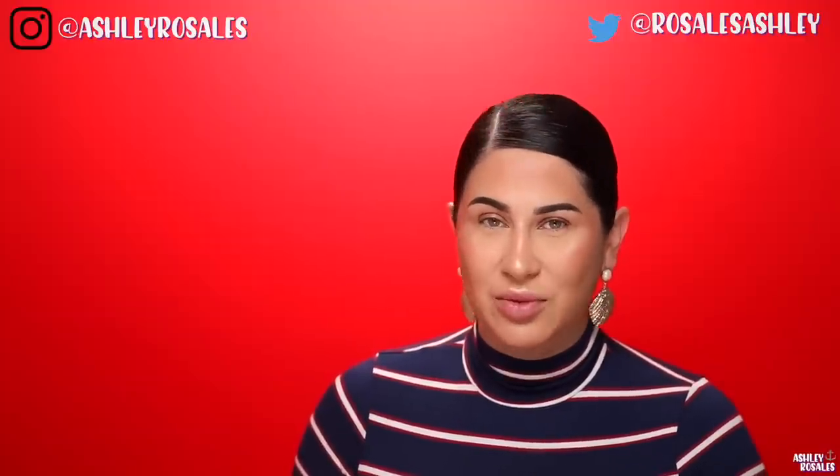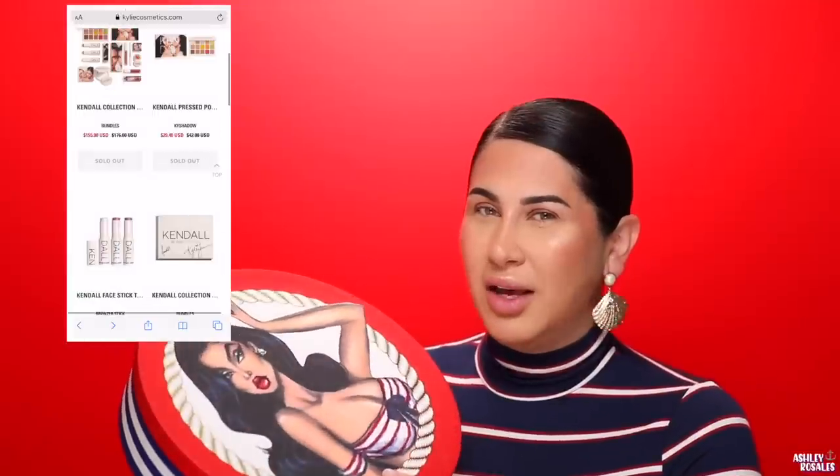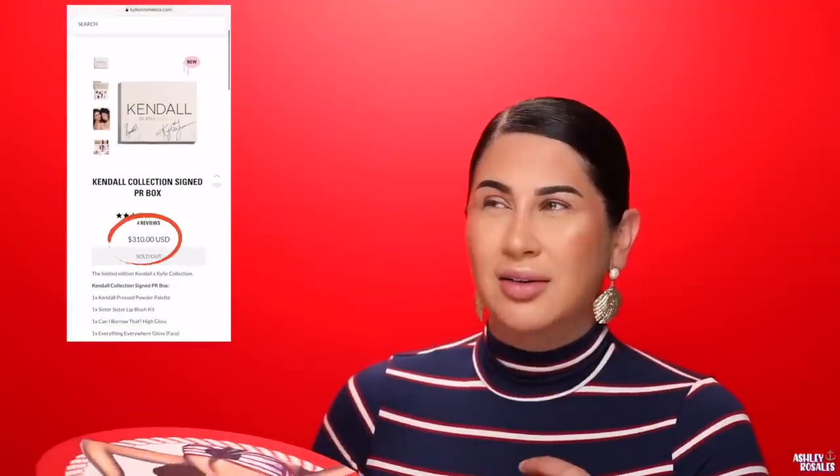I forgot to mention that in my last review and I want to address it now. The Kendall x Kylie Cosmetics collection — you could purchase the PR kit, which I thought was super cool. But then they did an autographed PR kit for twice the price just because it had their signatures. I think they should have just included a certain number of orders and signed the PR box as a surprise instead of charging double for the autograph.